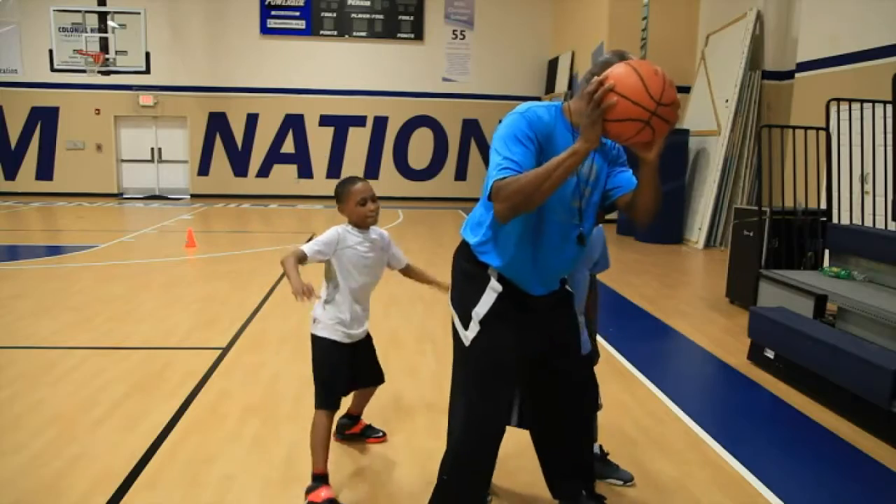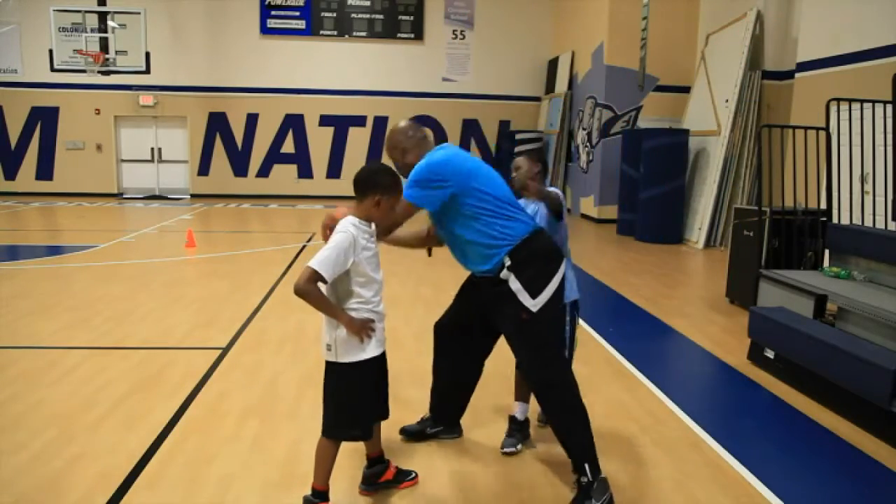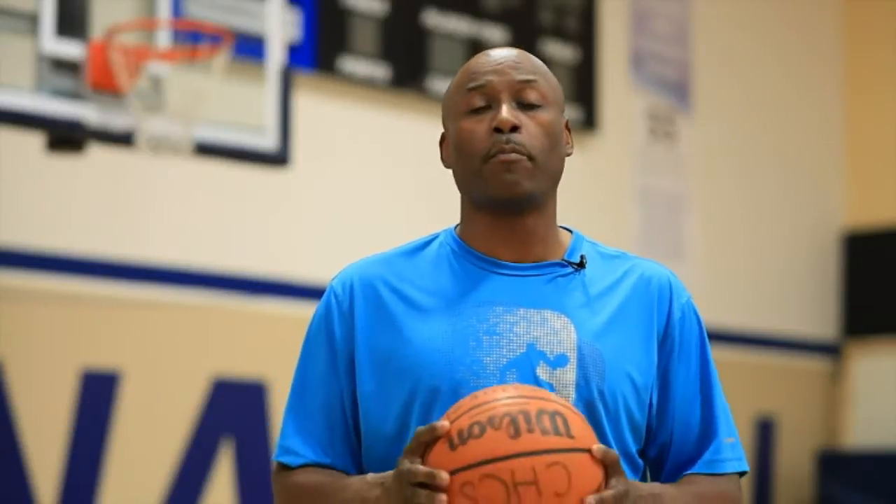Hi, this is John McQueen here. I'm going to talk to you today about how to pass the ball during a trap. In other words, how do you penetrate or break through a trap? When two defensive players are trapping you, how do you handle the basketball?